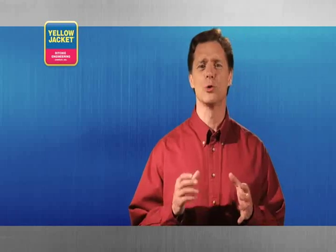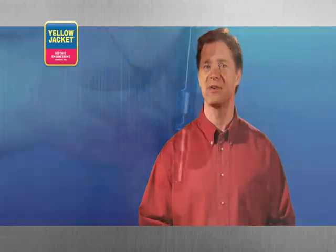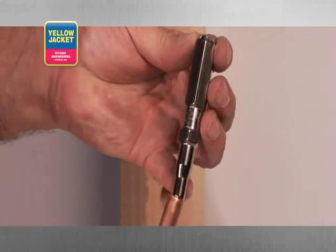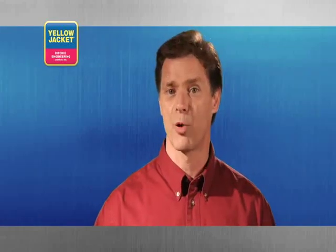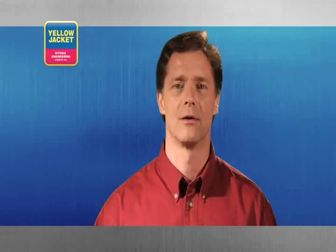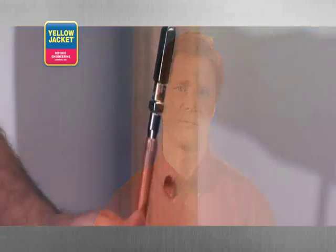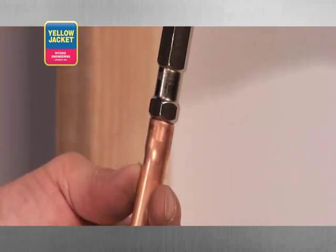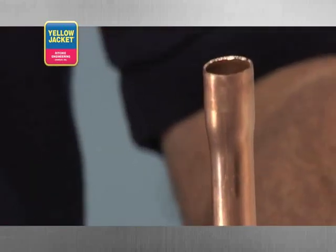First, let's look at the traditional punch type swager. As the name suggests, this tool is designed to punch the end of your tubing. Simply insert the lead end of the punch into the tubing. Make sure the tool is aligned perfectly straight with the tubing — a common mistake is to drive this into the tube at an angle. While gripping the tubing tightly, use a hammer to strike the punch, driving the swager into the end until you reach the stop and have achieved the form you're looking for.